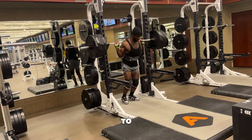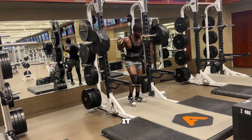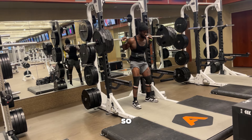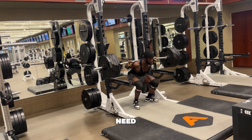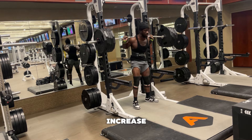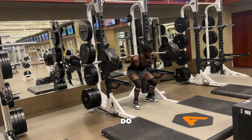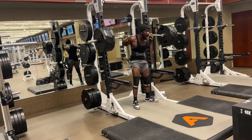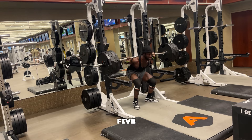To increase your vertical and jump higher, you need to increase your strength. The first exercise — a staple movement — is going to be squatting. With these, I like to do anywhere between two to four sets of about three to five reps.